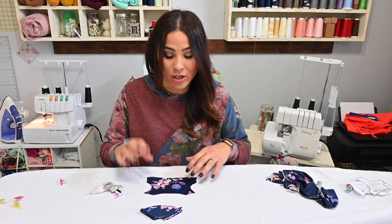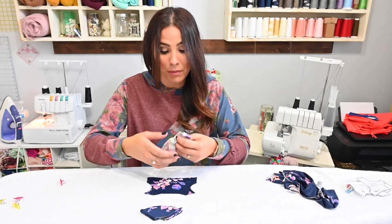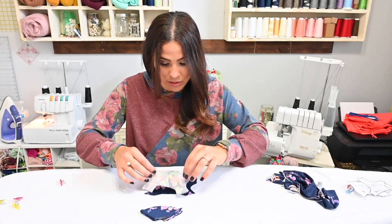All right, so let's get started. The first thing is we're going to grab our back piece and our front piece and we're going to put them right sides together matching those shoulders and those side seams. We're going to sew that up.